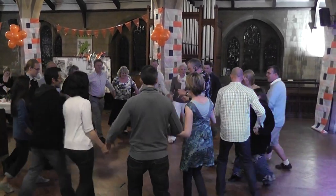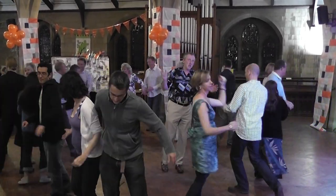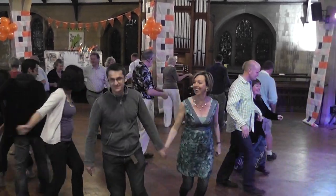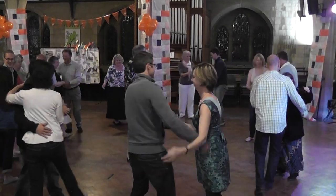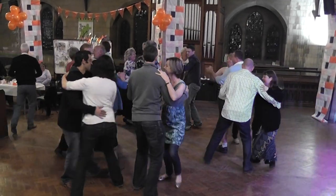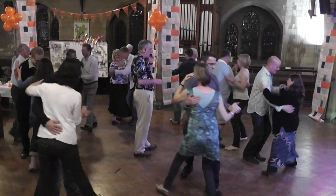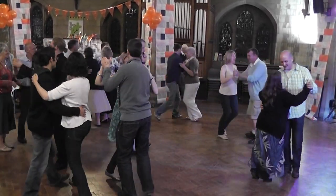Step in, step out. And turn. Step out, step in. Turn. We're going to walk the ball to slide. One, two. And out. Angles. Hold yourself. Start again.